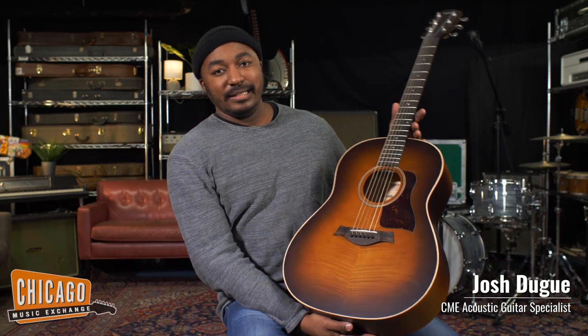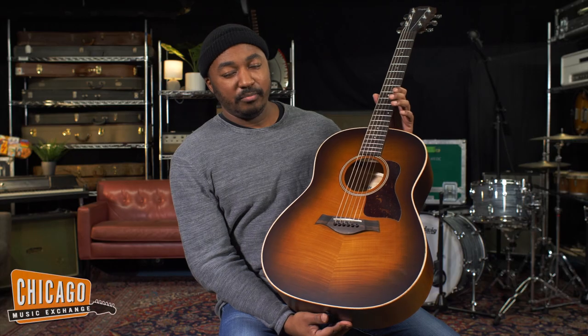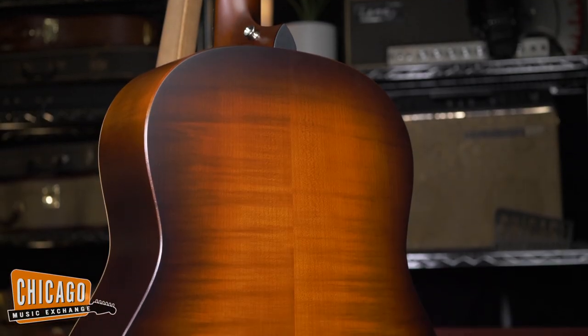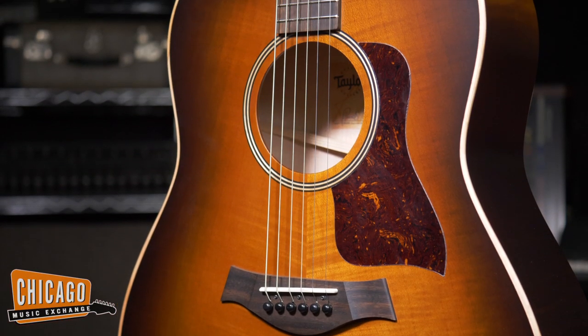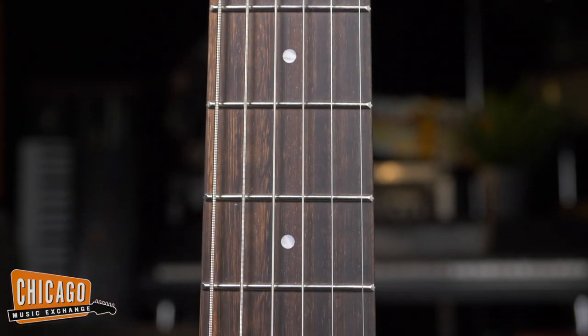Hey guys, Josh from Chicago Music Exchange here. Right here I have the AD American Dream 27E flame top. This is another limited edition American Dream guitar from Taylor — American made, obviously. We have a big leaf maple back and sides, a flame maple top with this gorgeous burst. We have a hard rock maple neck and a eucalyptus fingerboard. This one sounds great, it's got a real earthy tone to it.